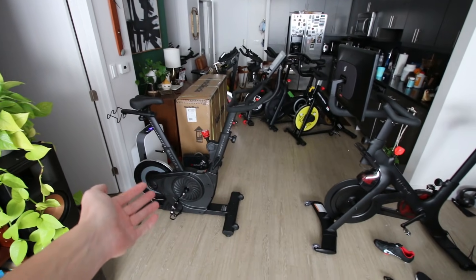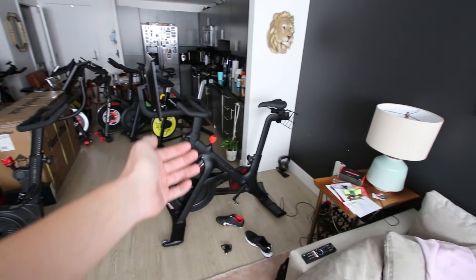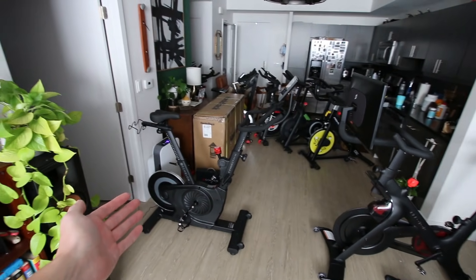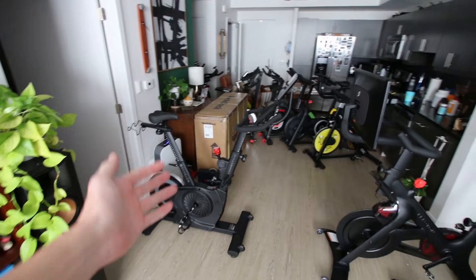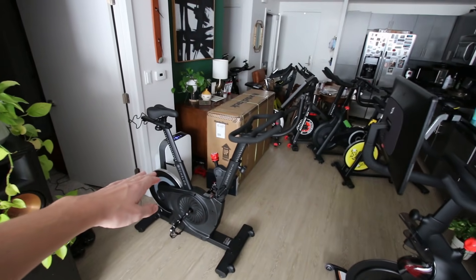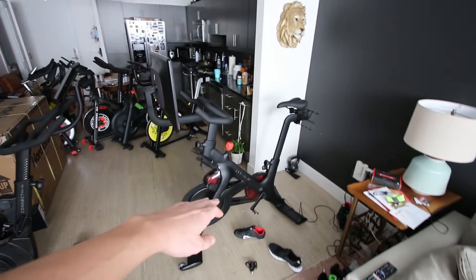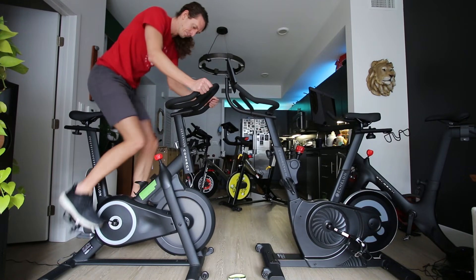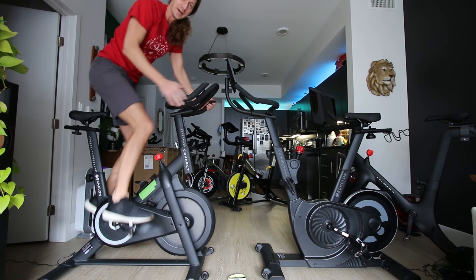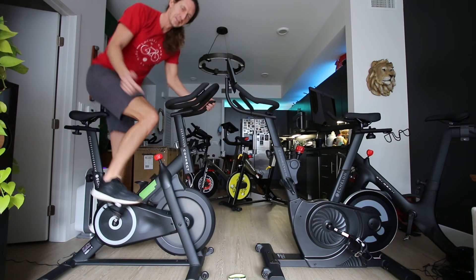Now let's get into the number one most important thing about these two bikes: what does the drivetrain feel like and what is the maximum resistance like? I'm actually really looking forward to seeing how the maximum resistance compares on the EX4S versus the Peloton Bike Plus, because yesterday I compared the EX4S to another bike and was really impressed — the maximum resistance is very nice. Let's get into that right now.